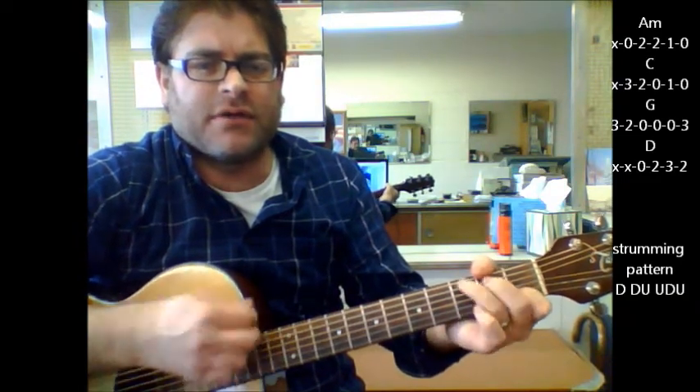Down, down, up, up, down, up, down, down, up. Quick strumming pattern there for you.